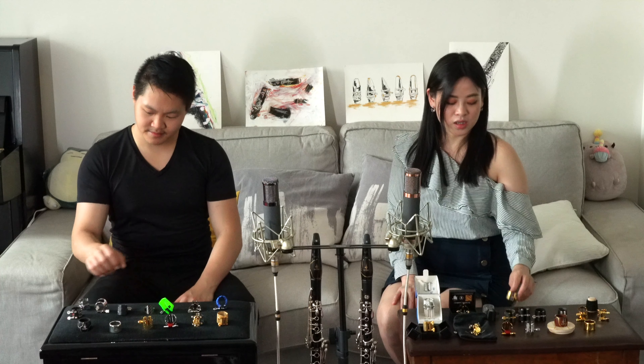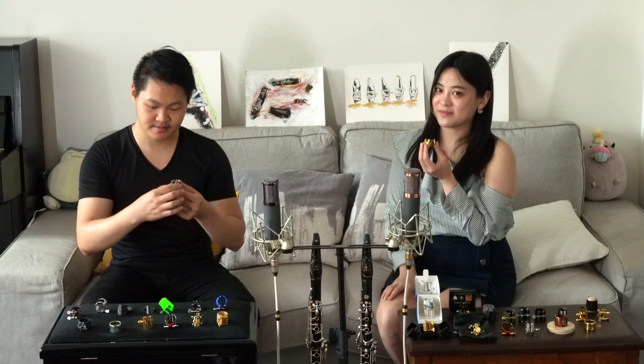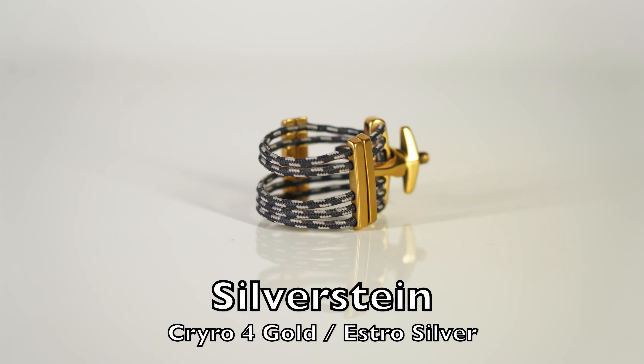And the last ones we got are the Silver Scene. Mine is Gold Prio 4, and mine is Silver Astro. So this is the unboxing video for all these ligatures. Upcoming, we will have reviews and talk about the features of these ligatures. Make sure you check out our next video where we will show you how each of these ligatures sounds like. We will see you soon.